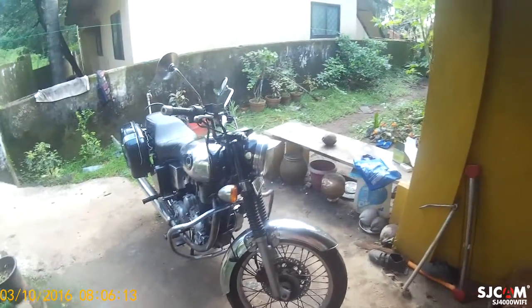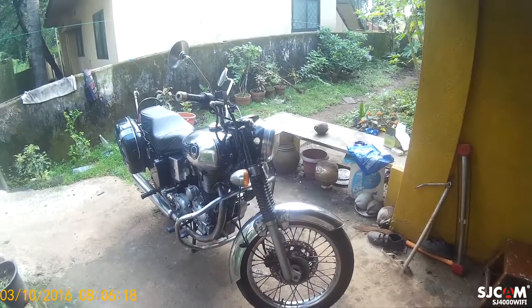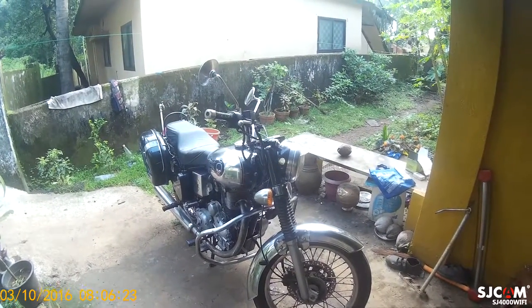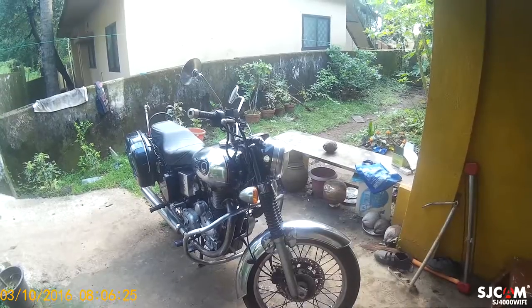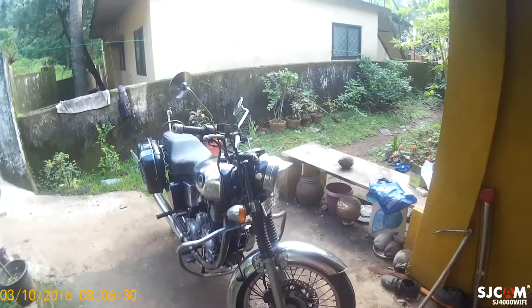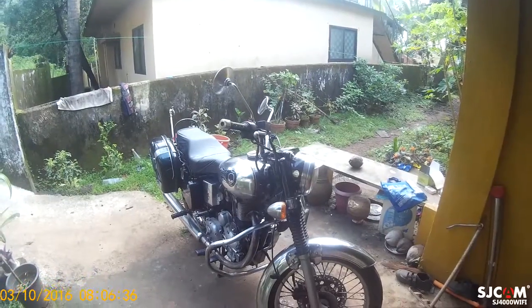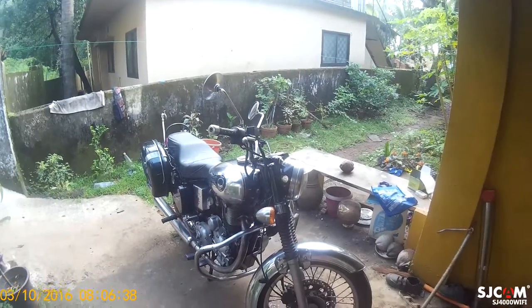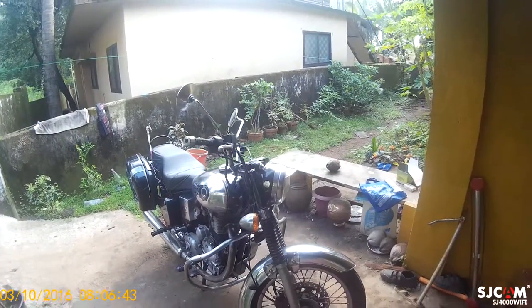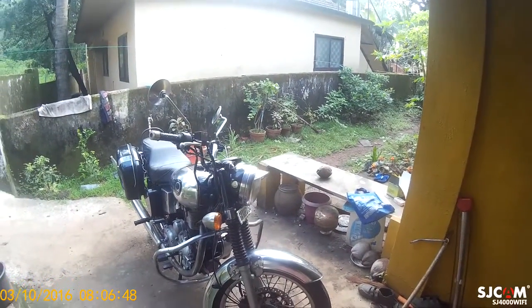Today I want to talk about my dad's Bullet 500 — it's a Machismo model with an AVL engine. Yesterday I got down to washing it and applied some varnish that I talked about in my previous video, so if you don't know what that is, you can check it out. I also applied some chrome polish to the chrome parts.